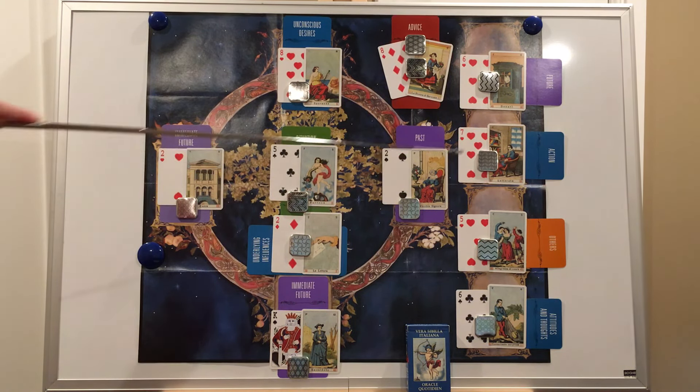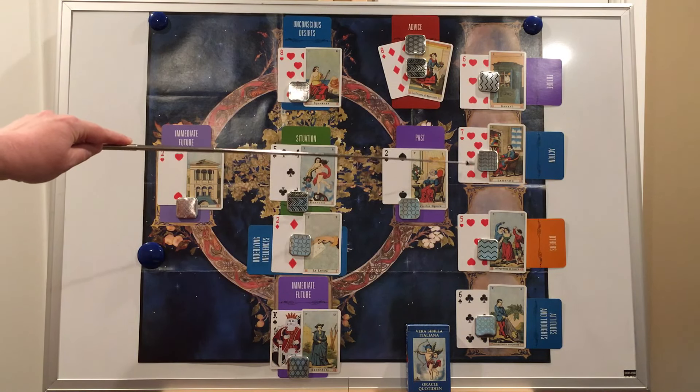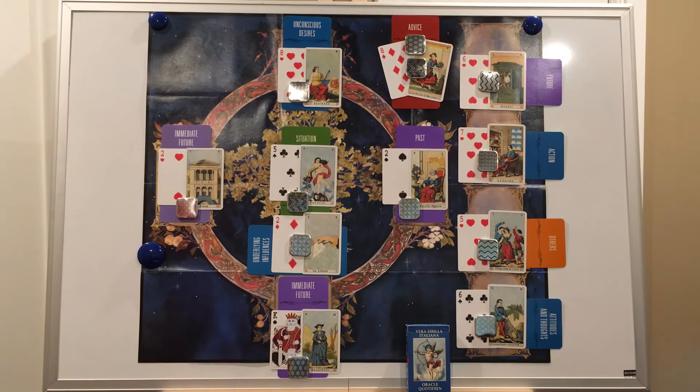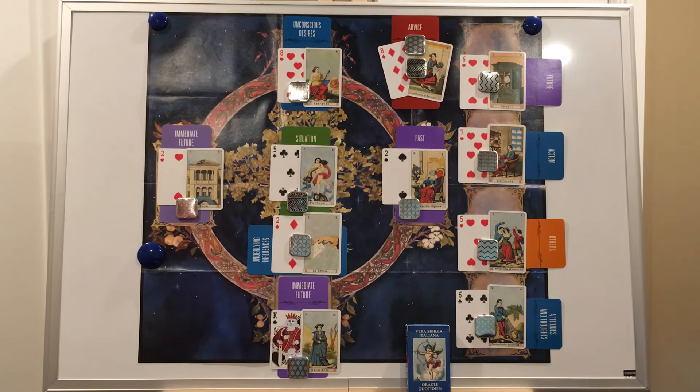Position nine is the querent's actions in the present. This second present-focused position differs from position one in that it's specifically about the querent's actions. For Negri's querent, the card that appeared here is the Scholar — or the Artist, depending on the deck — which is the seven of hearts. Negri says the querent shows himself to be safe and, above all, acts in an acute and ingenious way. I think he means the querent is clever, earnest, sincere, and most dedicated in his efforts.